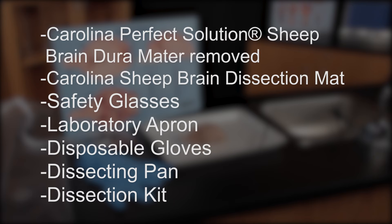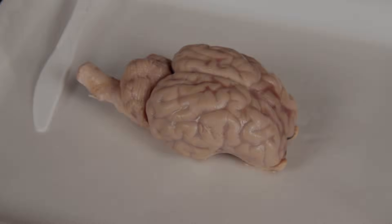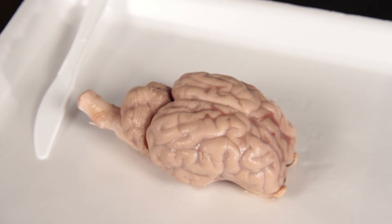For the Sheep Brain Dissection, you will need Carolina's Perfect Solution Sheep Brain with the dura mater removed, Carolina Brain Dissection Mat, Safety Glasses, Laboratory Apron, Disposable Gloves, Dissecting Pan, and Dissecting Kit.